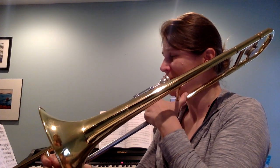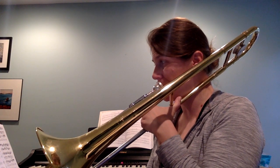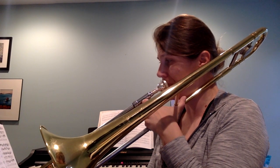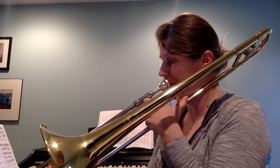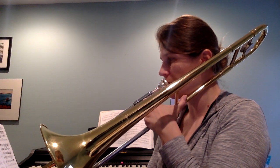One, two, three. One, two, three, four. Two, two, three.